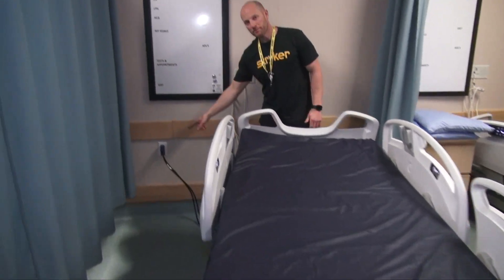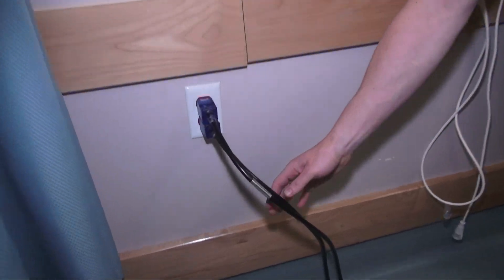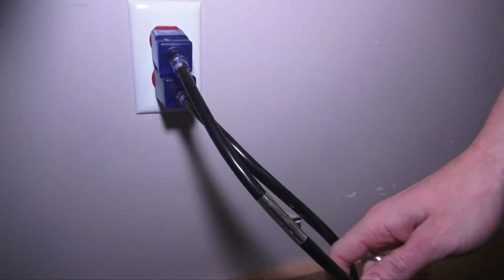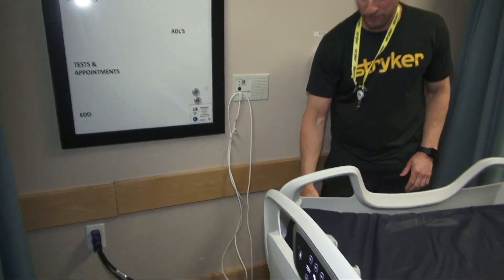Starting from the top, there are two power cords. One powers the bed, the other powers the auxiliary outlet on the end of the bed — we will get there later on. That's why two power cords.